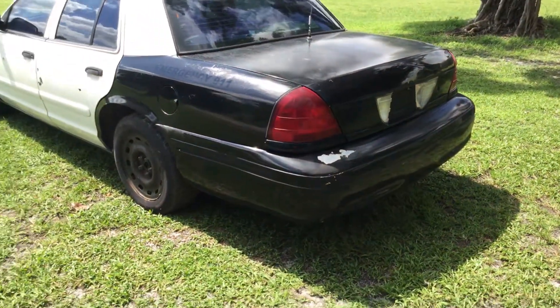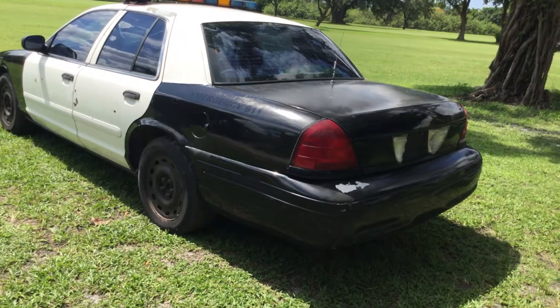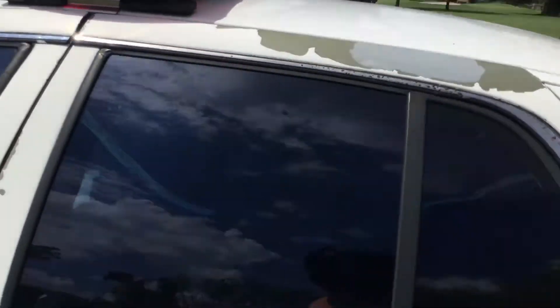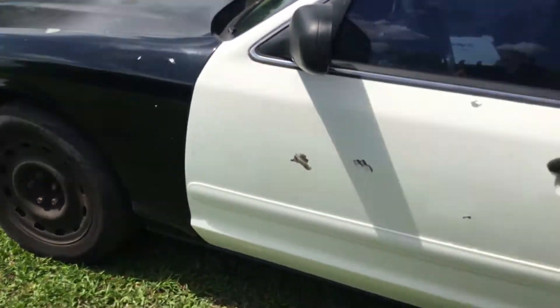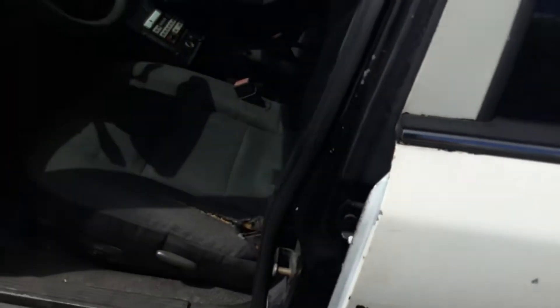The driver side looks straight with minor dents, but there's a lot of paint peeling on the door and all around. The tires look dry rotted all around — they're older tires and they do look dry rotted.